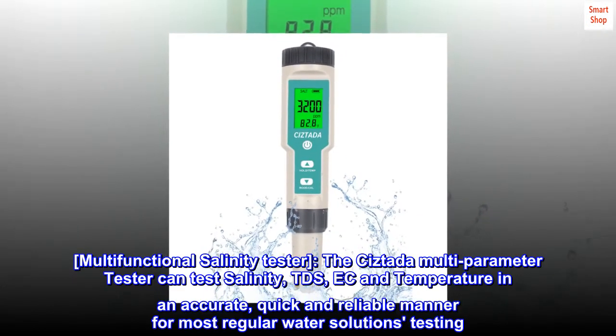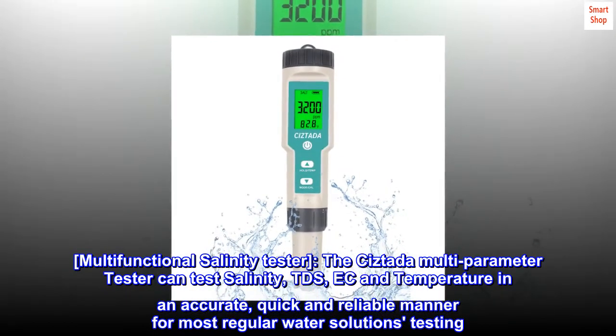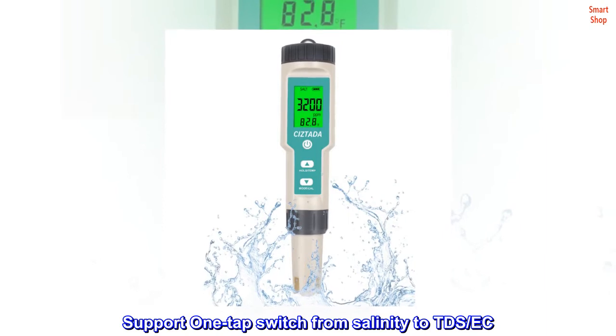Multifunctional Salinity Tester. The Sistata Multi-Parameter Tester can test salinity, TDS, EC, and temperature in an accurate, quick, and reliable manner for most regular water solution testing. It supports one-tap switching from salinity to TDS/EC mode.